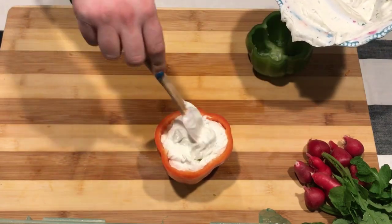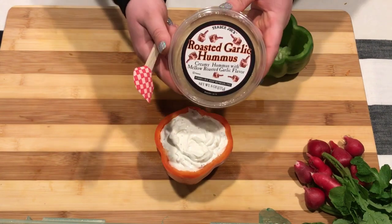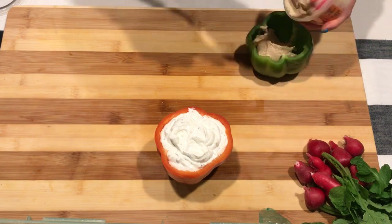I'm putting my ranch dip in my little pepper cup — how cute, you guys, I love this! And then I'm putting my hummus in my green pepper, and then I'm going to start putting the board together.